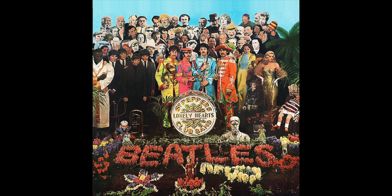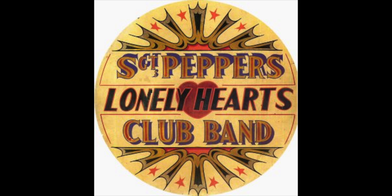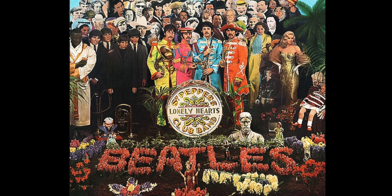To commemorate the 50th anniversary of the release of the album, I decided to make a stencil of the drum skin from the iconic album cover. There are two drum skins to choose from — this little known one and the famous one that made it onto the final cover.